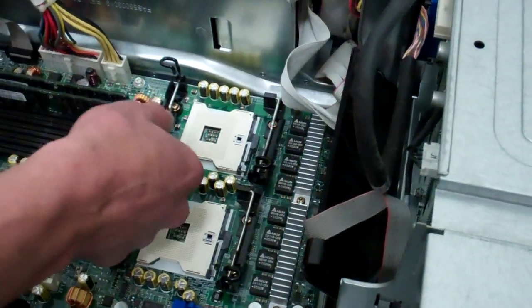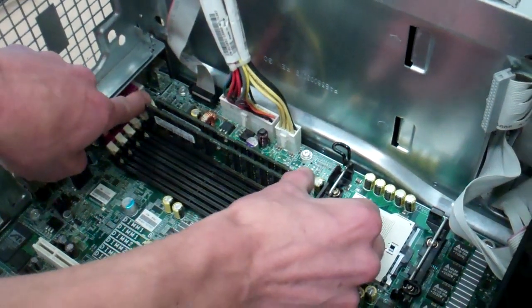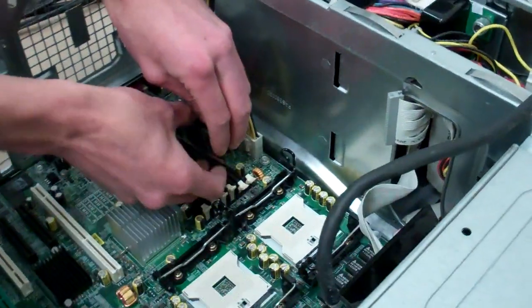Now the memory DIMMs, just like any other — they just spread apart. Try to do them evenly and lift those out of there. Set them into a safe place as well.